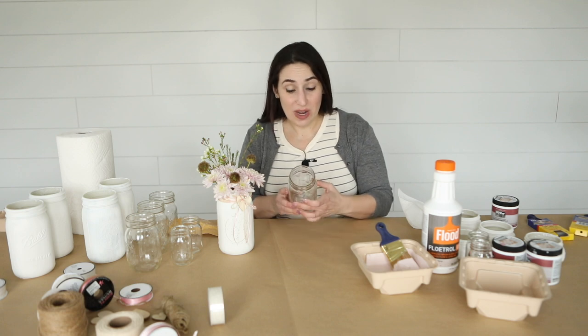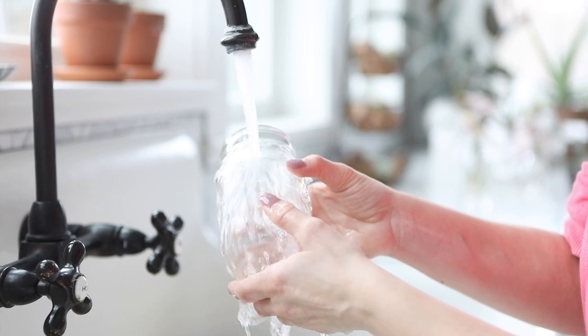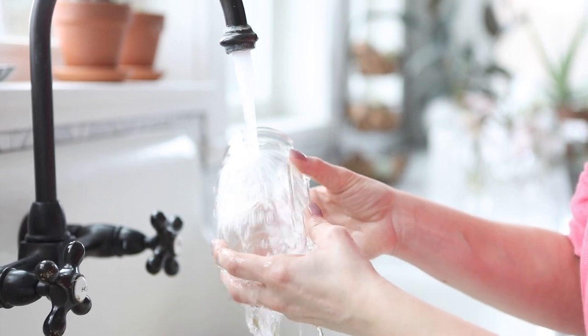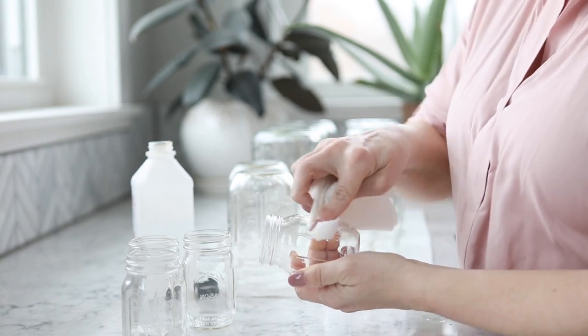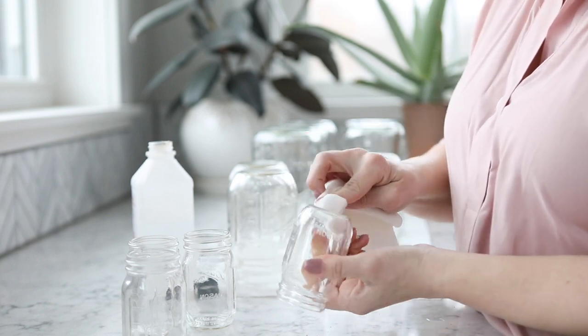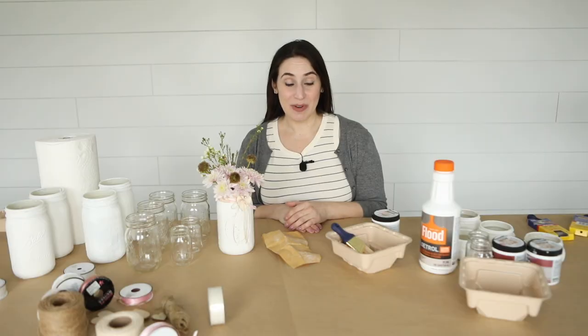Also before you begin, you're gonna want to make sure that your mason jars are clean. The easy way to do that is to wash them under water and make sure that they dry well. Then you're gonna want to take some rubbing alcohol and take a paper towel or a cotton swab and rub all over the outside of the jar. Once you have all that together, it's time to get started.